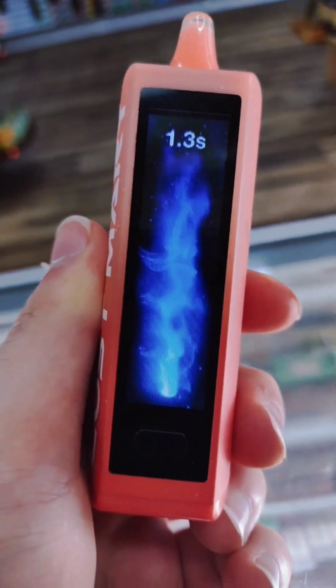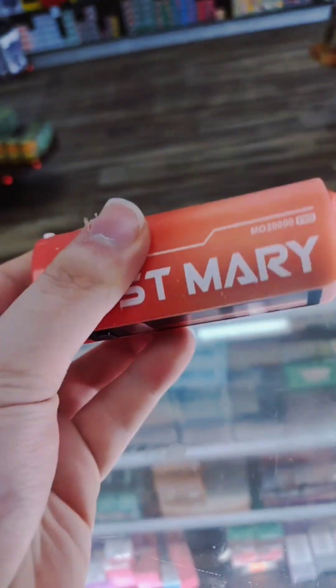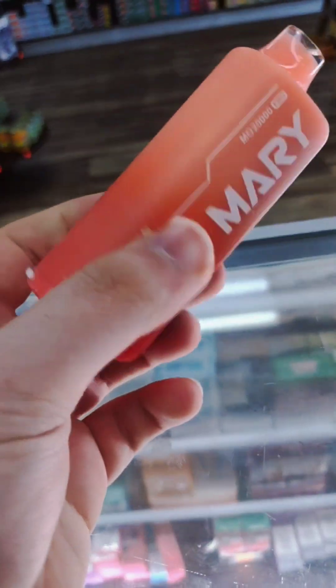It even times your puff, and then you got your battery and juice, which mine's still at 30 and I've had this for about a week and a half. So they do last a good while.